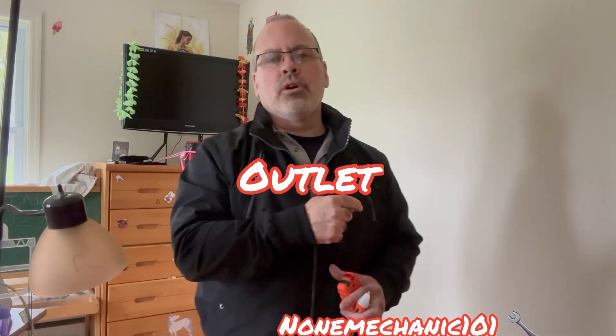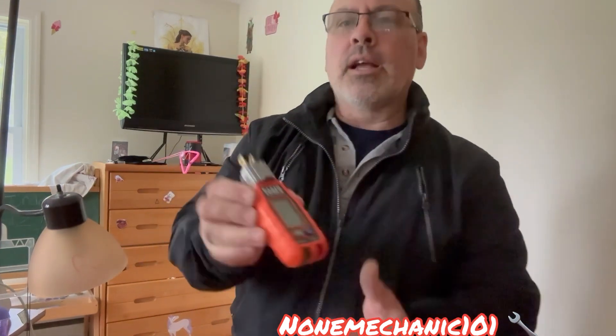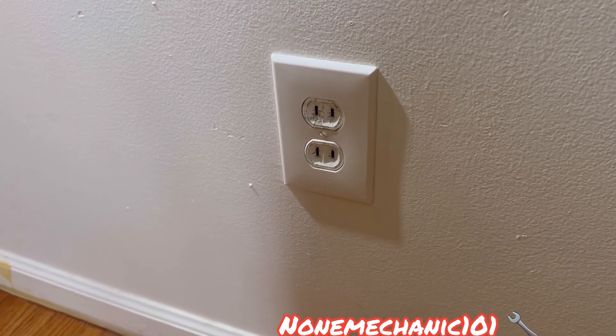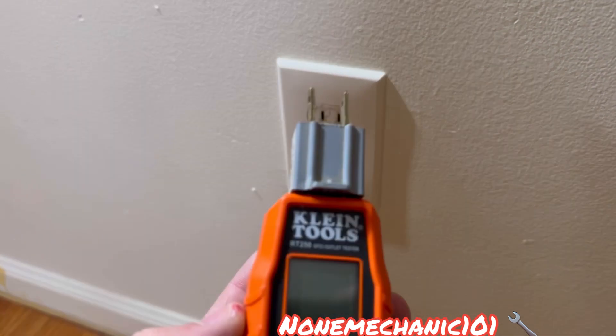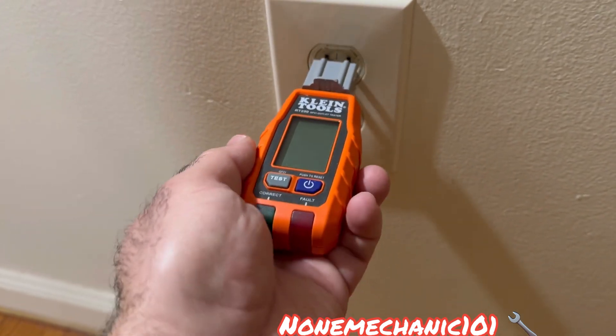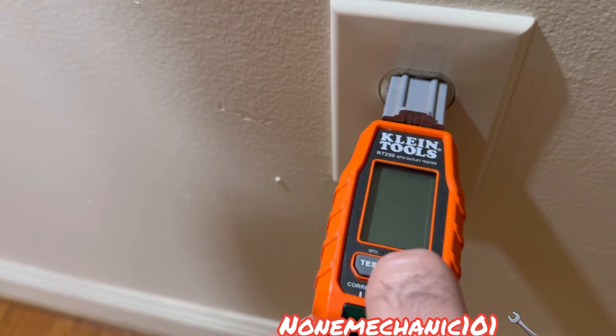So we're going to start with the basics first. We're going to go to the receptacle. I'm going to show you what it's reading. I'm going to be using this Glenn 2 tester. We're going to take it out, check the neutral first to see if it's connected. We're going to connect the tester and press the start button.